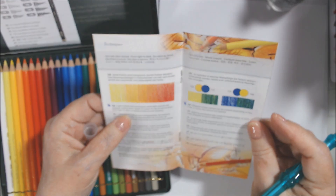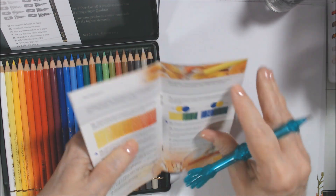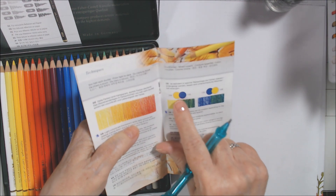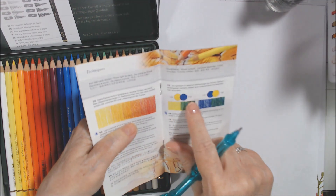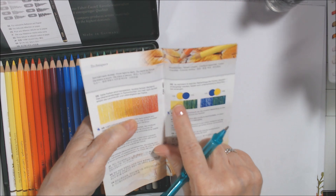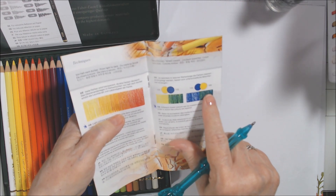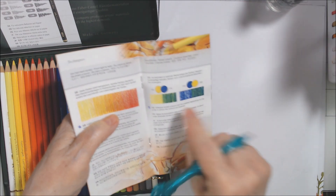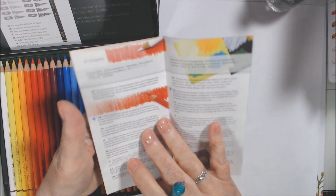Light colors are transparent while dark colors are opaque. Laying down layers from light to dark increases brilliance and vibrancy. You can even create different colors depending on which you layer first — for example, yellow then blue makes one shade of green, but blue first then yellow makes a different shade.